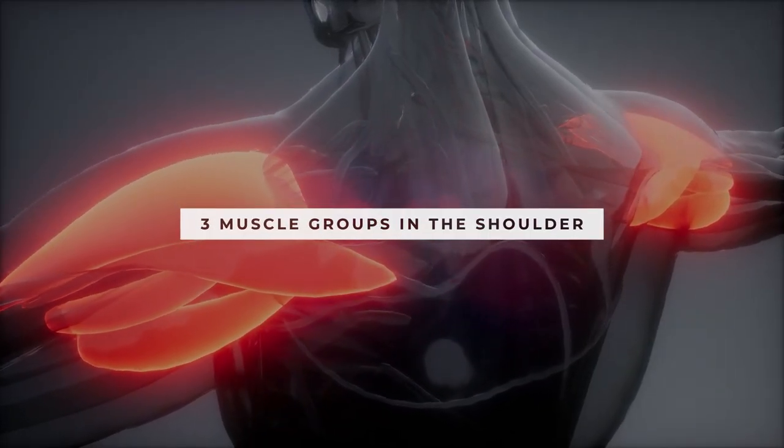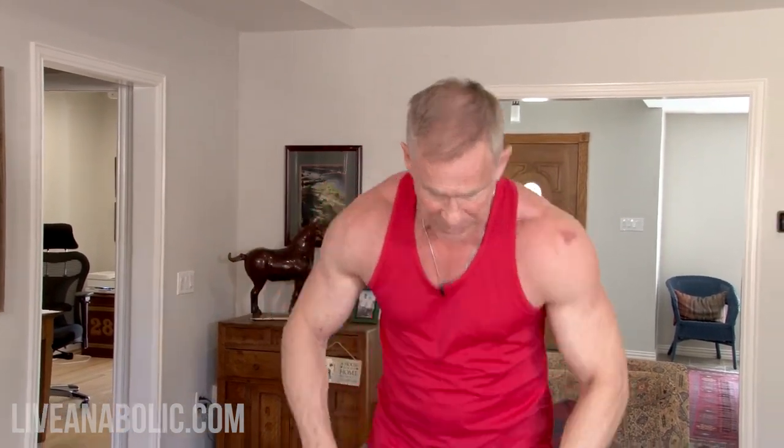These exercises focus on different parts of your shoulder. There are three distinct muscle groups: the front, the side, and the rear. I like to use completely different exercises to target all three. Some exercises engage more than one muscle group at a time. What I like to do is hit one muscle group with a specific isolation exercise, then rest it while hitting a different group — it's a clever way to work your shoulders and get the most bang for your buck with your time.